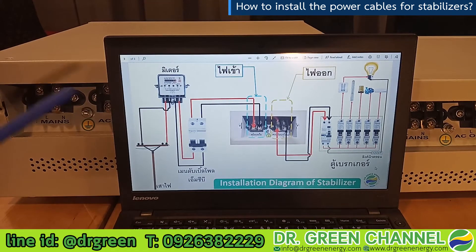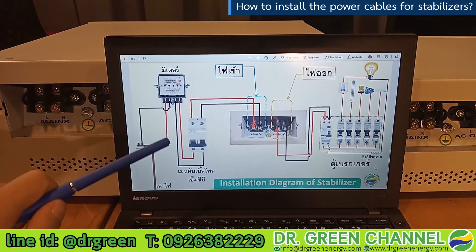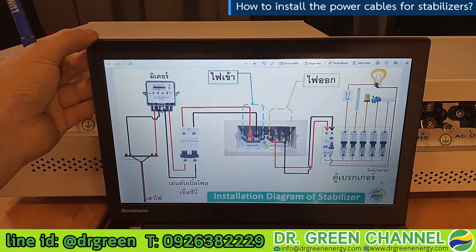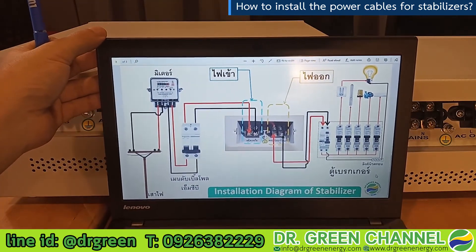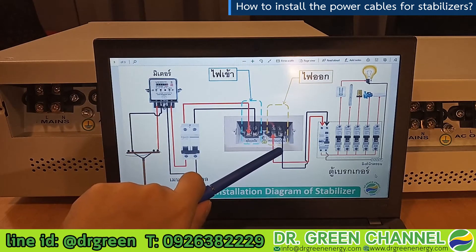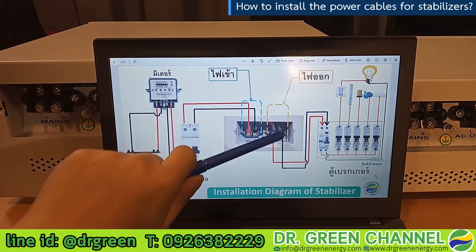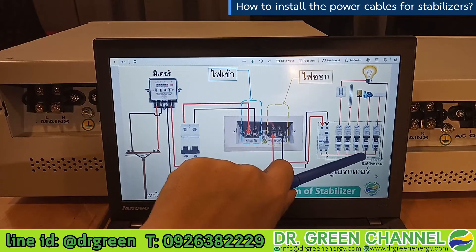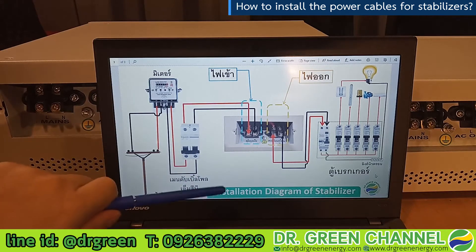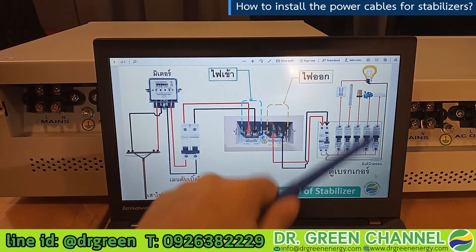This diagram shows how to do the installation of the stabilizer. As shown just now, this side is for the mains input and this side is for the output, which connects to the loads or the consumer box. We will explain from the input side all the way through to the output to the loads.